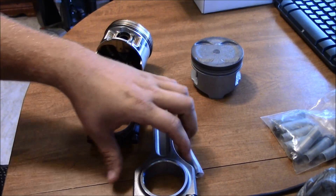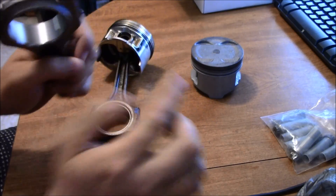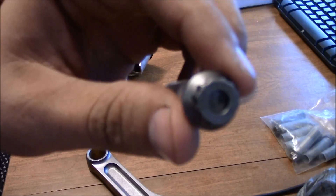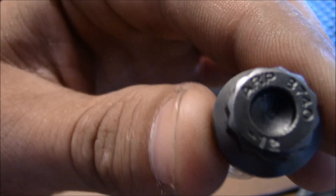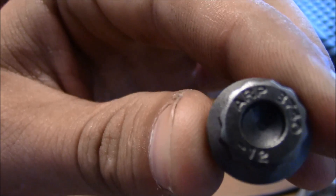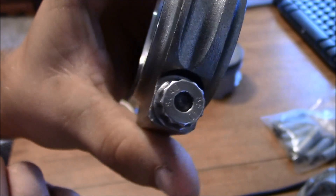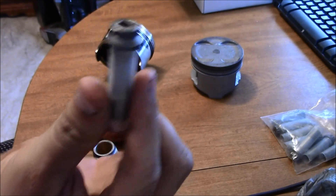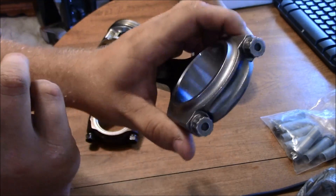These rods already came with a set of bolts in them, but they were doing a special, and along with the special it comes with a set of ARP 8740 rod bolts. I'll pop the stock ones out because they're just regular old bolts, and I'll put the full set of ARP rod bolts in there. Those are supposed to hold up to a lot more power than the stock ones.